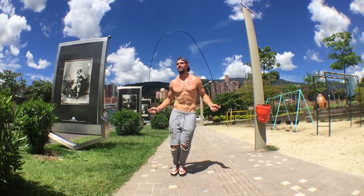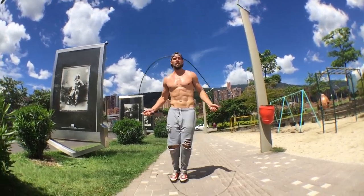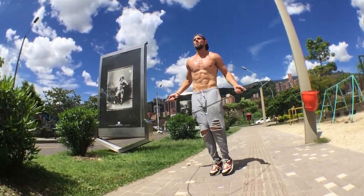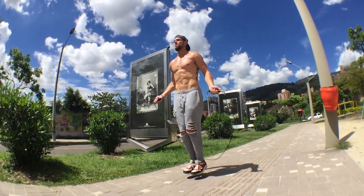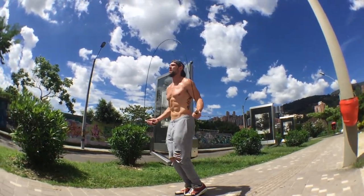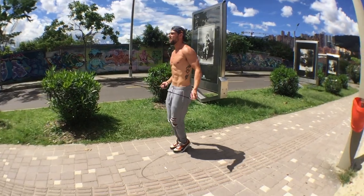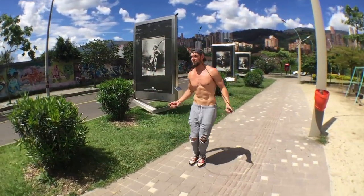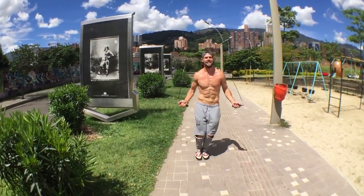Putting this together — same fundamentals we talked about for front straddle, but this time moving laterally. Elbows are in, wrists are controlling everything. Just like anything, this is going to take some practice even if it seems very simple. You need to get down these fundamentals if you want to start learning more advanced stuff — some crossing, some crazy double-unders, some combos — which we'll be teaching you in the future.